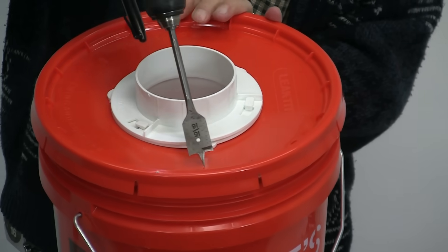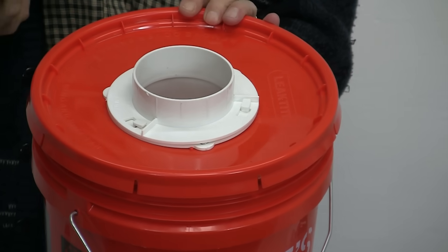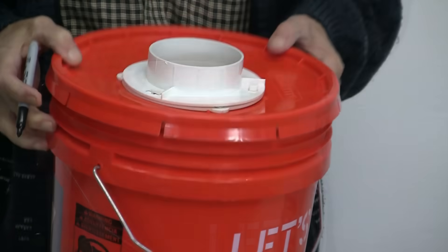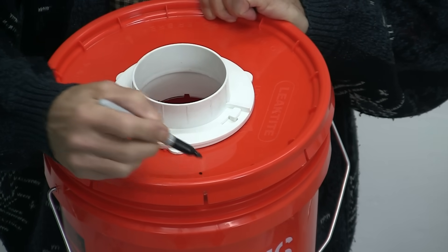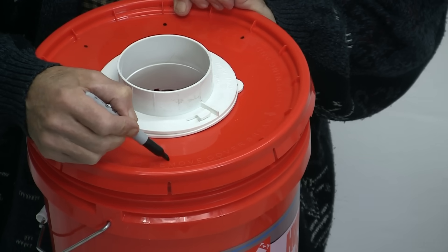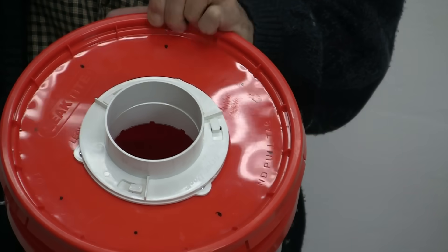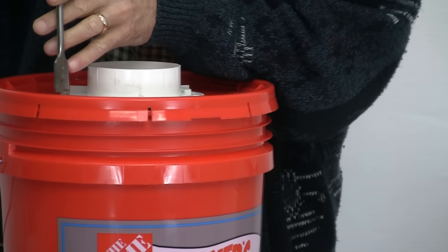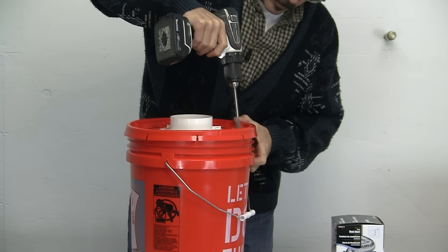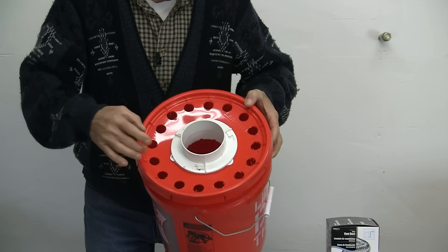Now what I need to do is cut a whole bunch of vent holes around the outside edge of this bucket — this is very important. We need a lot of airflow coming around the outside edge. I've got a 15/16-inch wood bit, but you can use a bigger one — just don't go any smaller. Don't put too few holes or you will slow down the exhaust on your dryer and it'll take a lot longer to dry clothes. Put in plenty — one at each ridge. That's plenty of exhaust.